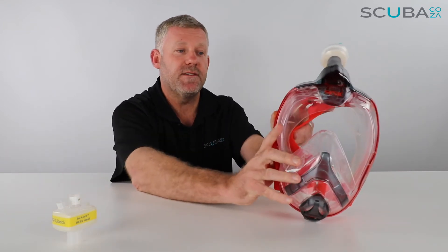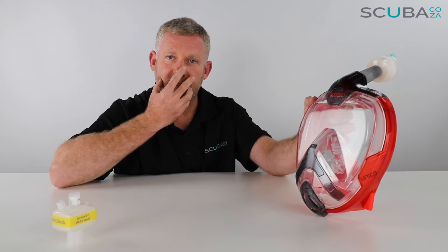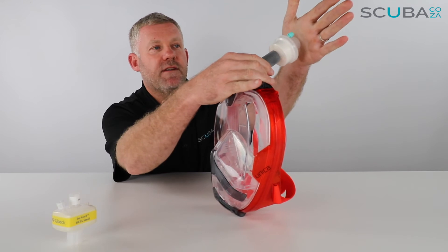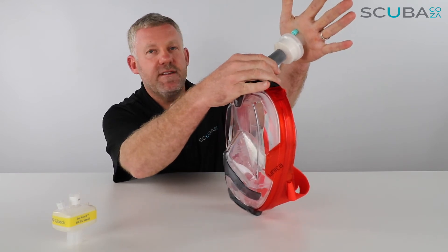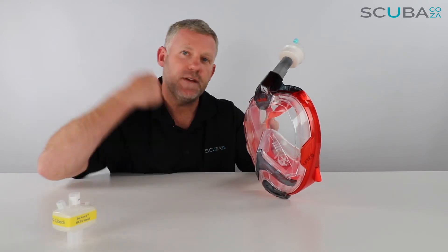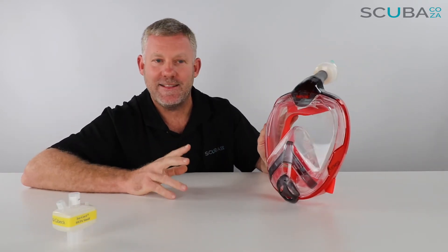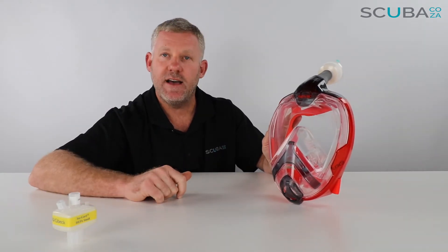To test that the mask is on properly and that you have a full seal, put the mask on your face, adjust it nice and tight, then take the palm of your hand and place it over the top of your filter and breathe in. If the mask sucks against your face and you feel no air coming around, you know you have a really airtight seal — you can test that a few times.